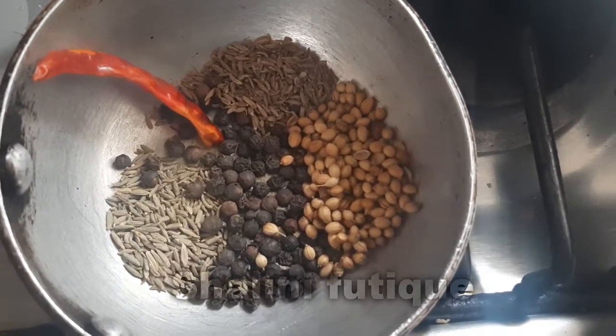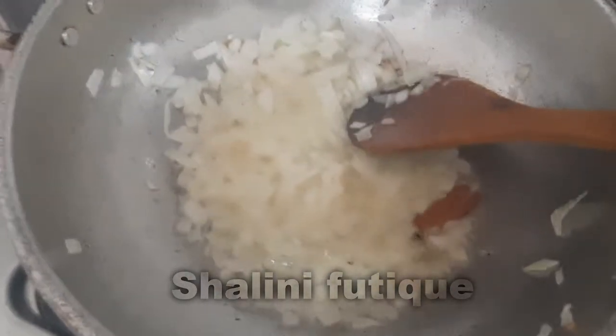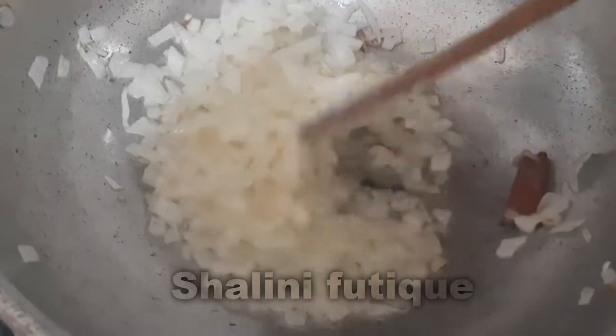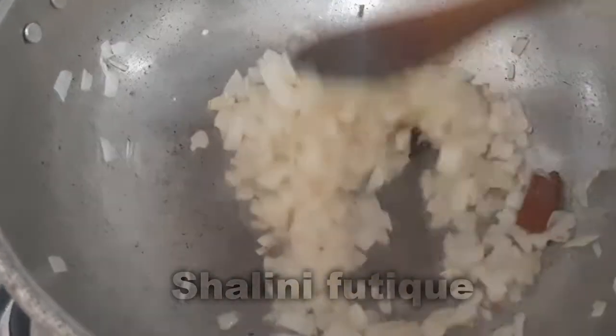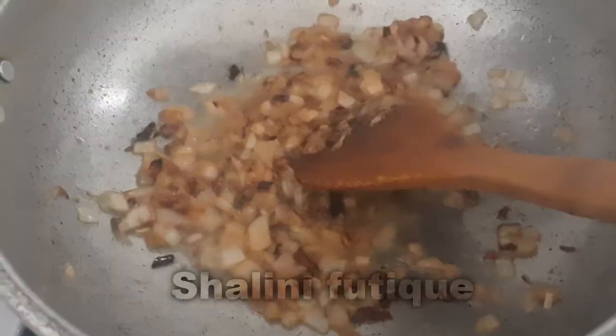Add oil in a pan and splatter some cloves and cinnamon stick. I added two cloves and a small piece of cinnamon stick, then added one medium sized onion, chopped. Fry the onions until they turn brown.